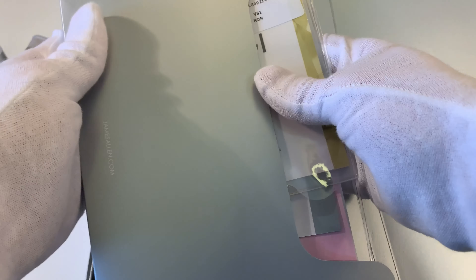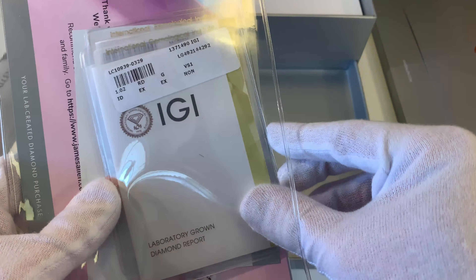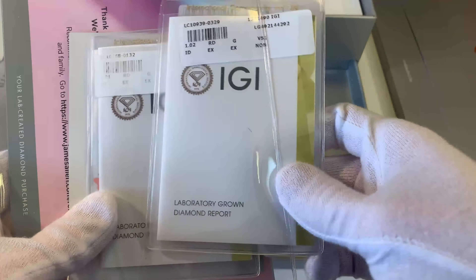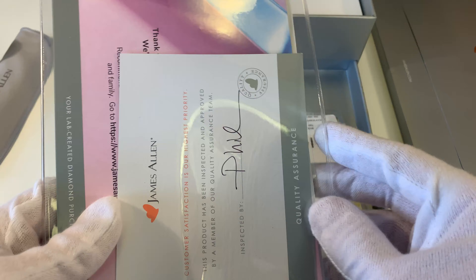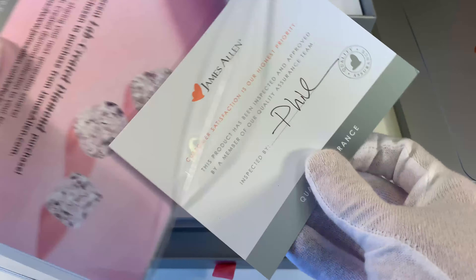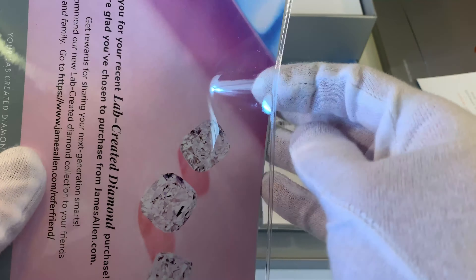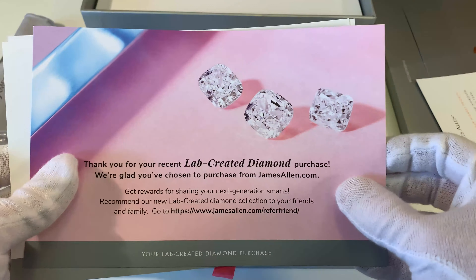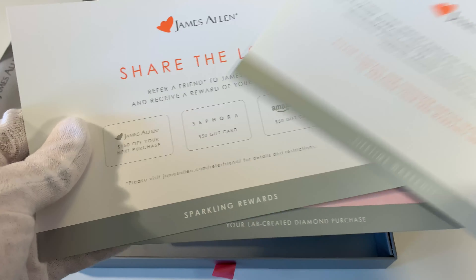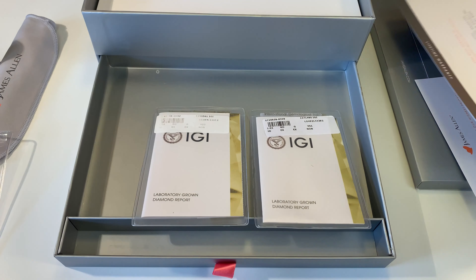Here's where we're going to find all of our documentation. One of the most important things you're going to find are the diamond reports, which are specific to the lab diamonds you are purchasing. These are graded by IGI, so there are two different IGI reports in here. We also have a quality assurance paper that is signed, and some more information about the lab diamonds, the warranty, and all that good stuff. One of the most important things I really want to look at is the diamond report.